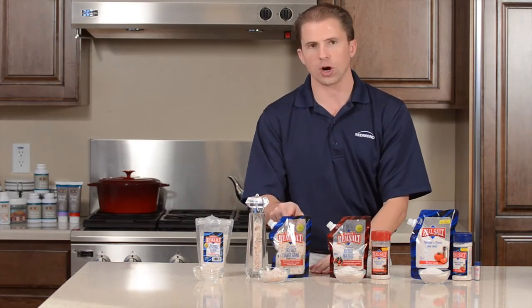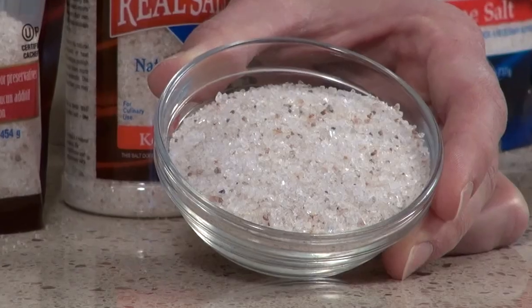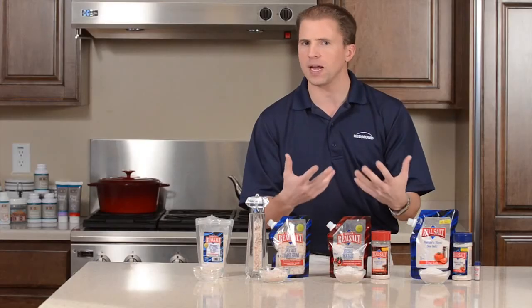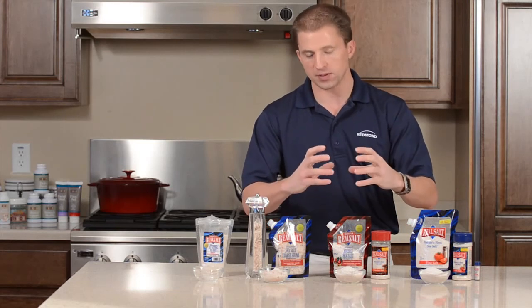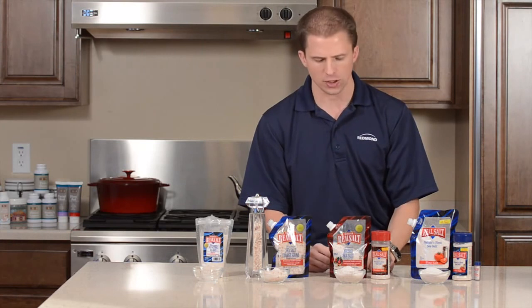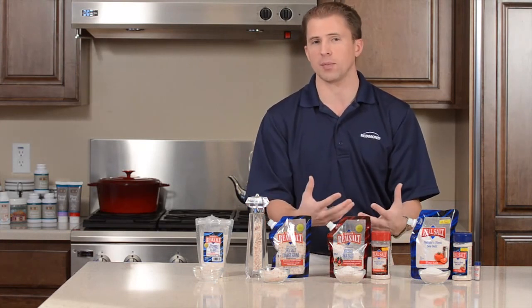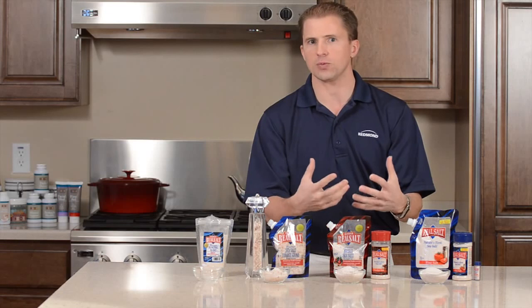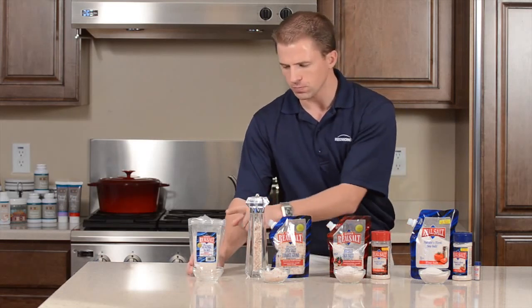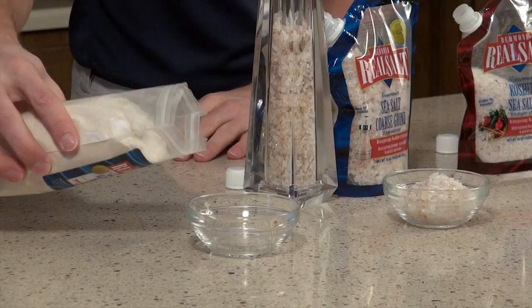The other use for a larger crystal — whether it's the kosher or the coarse crystal — is for things like prime ribs and baked potatoes. You can roll a baked potato in some olive oil and then in some kosher salt for a nice little crunch. Kosher salt would also be used for things like edamame, and a lot of meat rubs use the kosher salt.